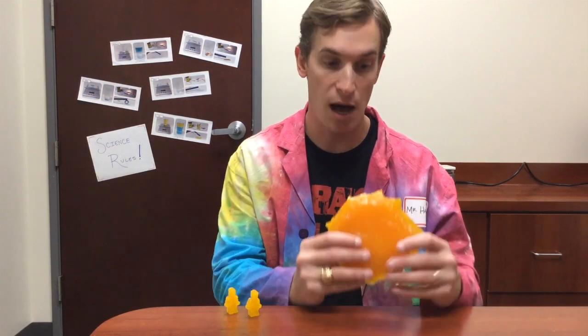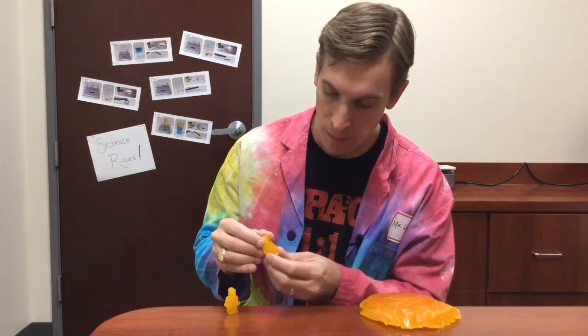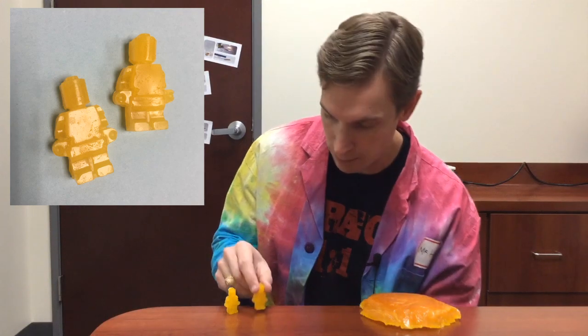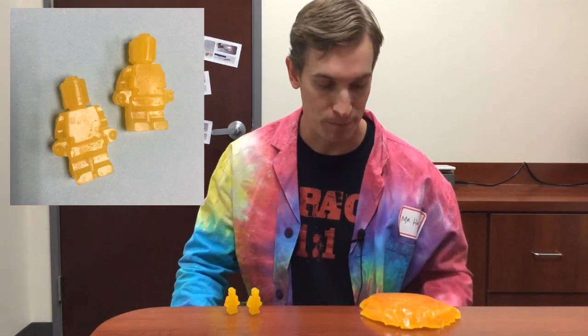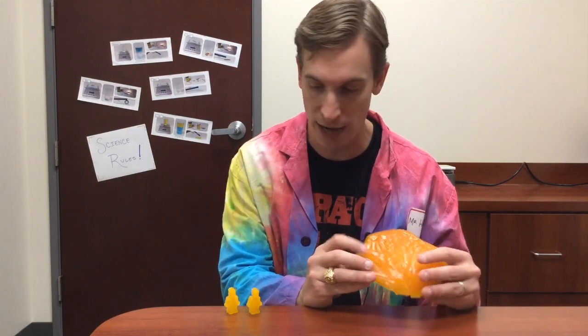Here I have a big blob of yellow wax, and here I have a couple of toy figures made out of wax — they kind of look like Lego figures. Here's your question: how can I turn this blob of yellow wax into these figures? Take a minute, discuss that with your classmates, and be sure you can explain your answer.